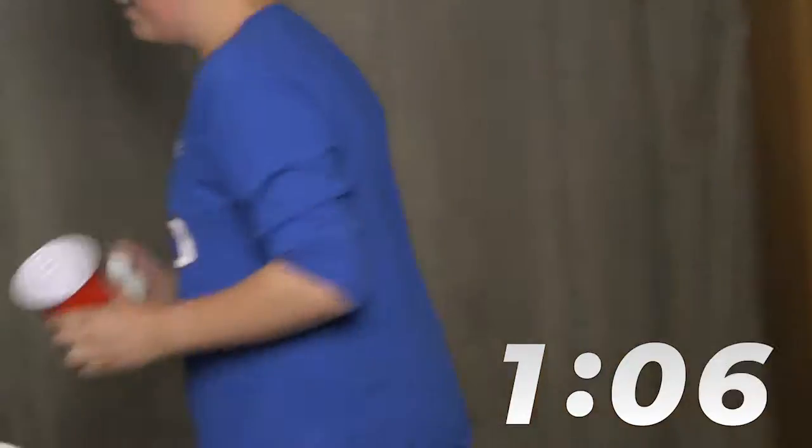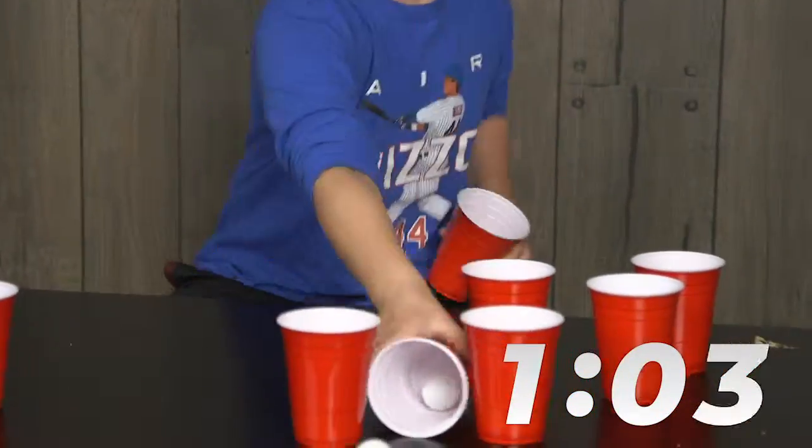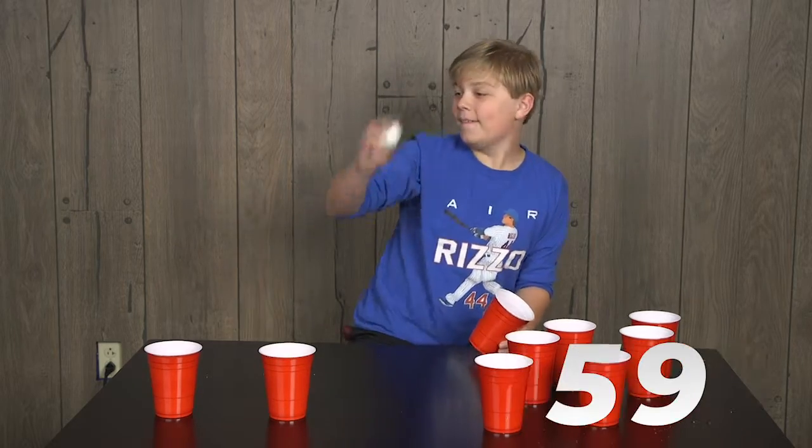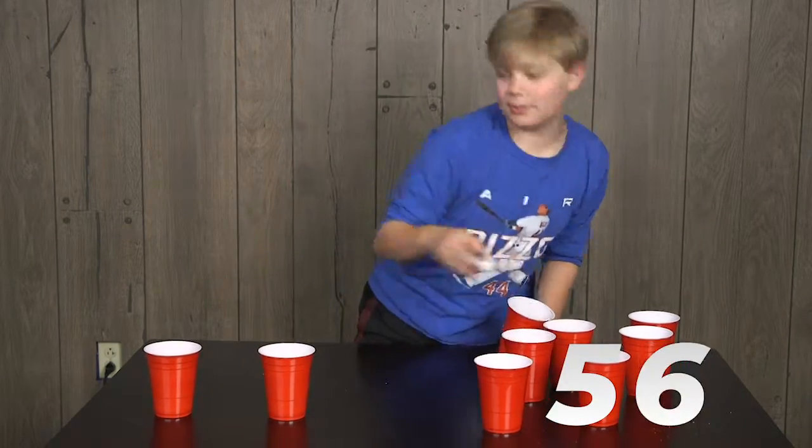Gotta reclaim those ping-pong balls. What if you can bounce one off the table into a cup? I think you can manage that. That would have been cool.